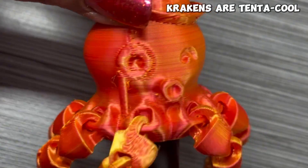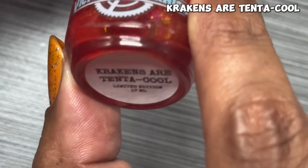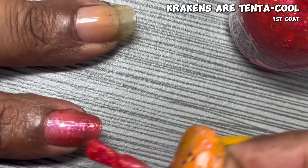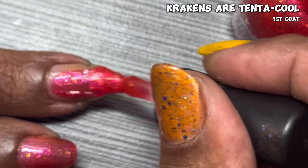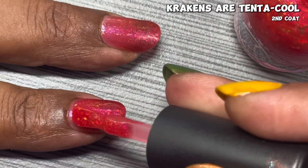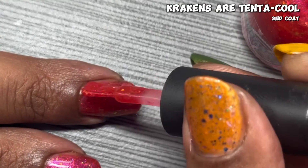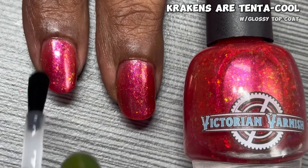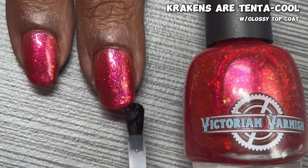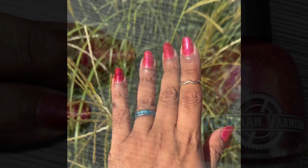Now let me show you some of the other fun things I got from Victorian Varnish. This first item is one of the Cogpanions called Krakens Are Tentacool, described as a bright pinky coral shimmer with some gorgeous flakes — and that couldn't be more true. In just the first coat you can see a really nice jelly formula with flakies all over the place. I build this up in two coats and it is so much fun. The other cool thing is that it comes with a Cogpanion — an adorable little octopus with a top hat and monocle that fits perfectly on top of the polish bottle. Use a glossy top coat to bring out the flakies, and you'll want that peel-off base or soak-off method. Check out Krakens Are Tentacool in the direct sun.